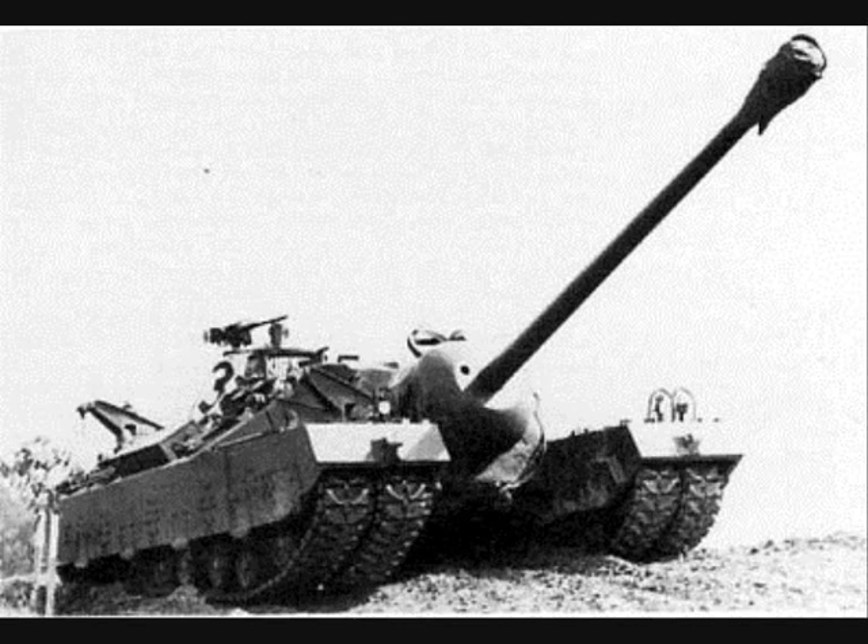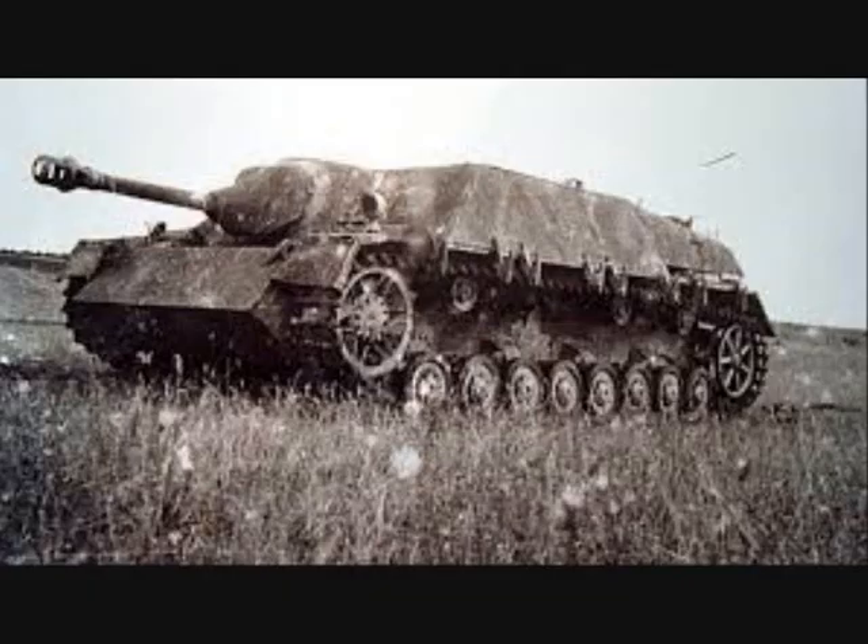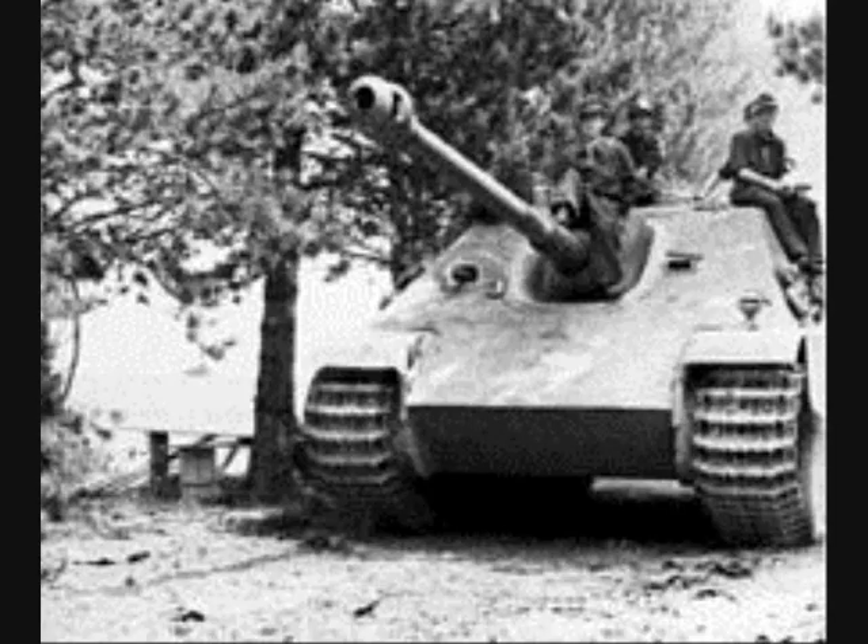The T-28 had no conventional turret, with a casemate-style hull instead giving it a comparatively low profile, similar to the later examples of the fully enclosed Jagdpanzer family of German tank destroyers, not entirely dissimilar to the 50 short ton weight German Jagdpanzer.